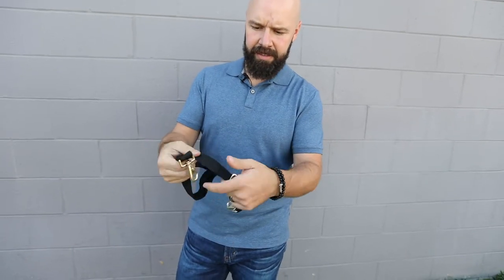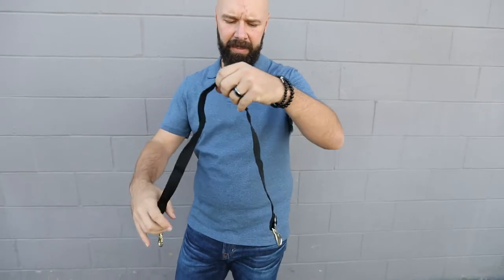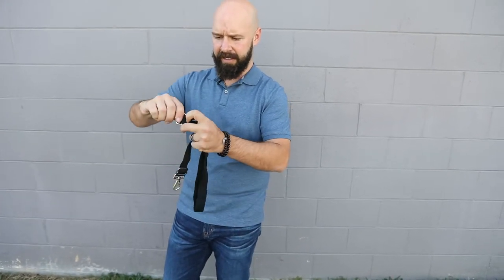Hi, this is Anthony from Kensington, and what I'm going to show you is our replaceable elastic rear leg straps. They come as a pair and have slides so you can adjust the size. They come in a variety of sizes — even for horse blankets, mini blankets, pony blankets, or draft blankets — so you get the right base size and then have all the adjustability with the slides.